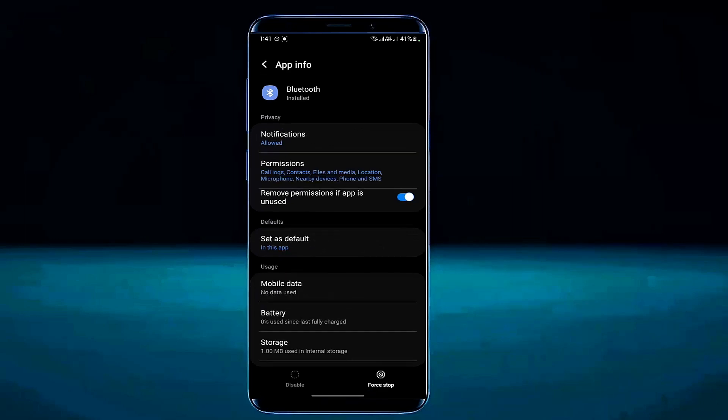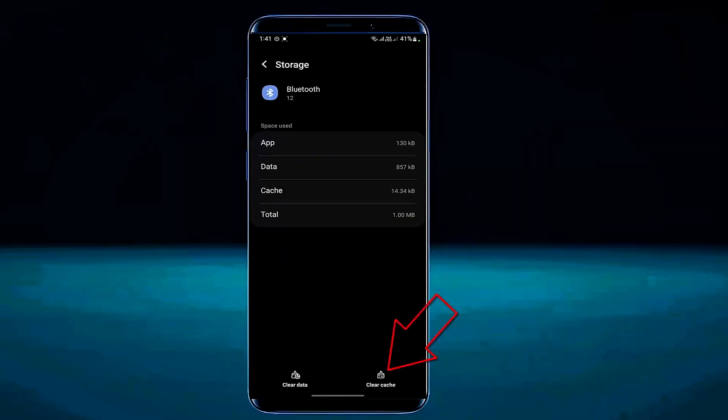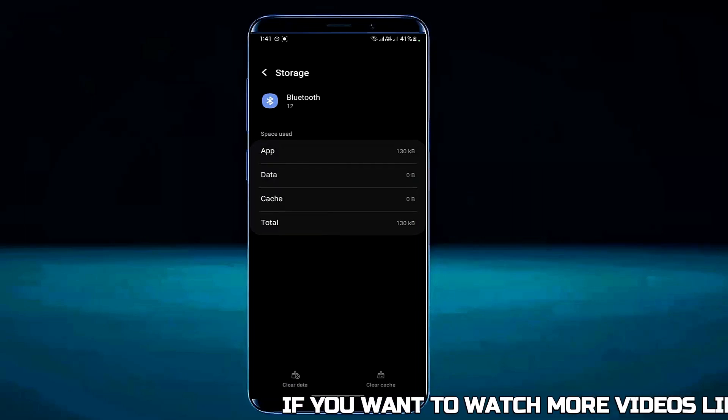Tap on force stop then tap ok. Tap on storage. Tap on clear cache. Then tap on clear all data. Tap ok. After that move back to the home screen and restart your phone.